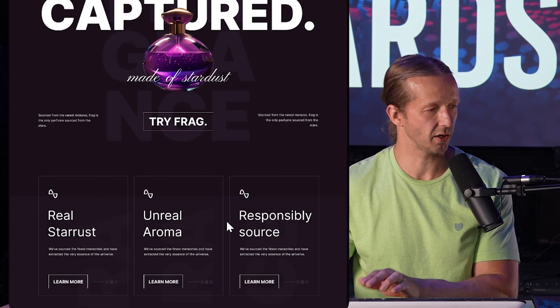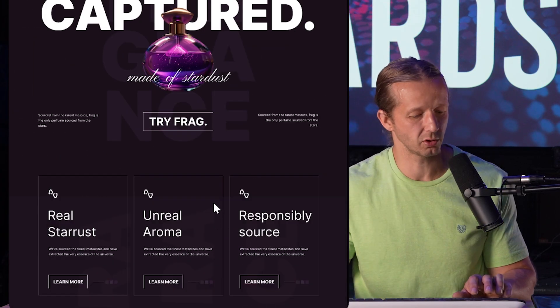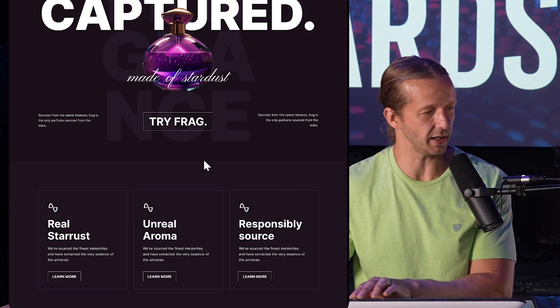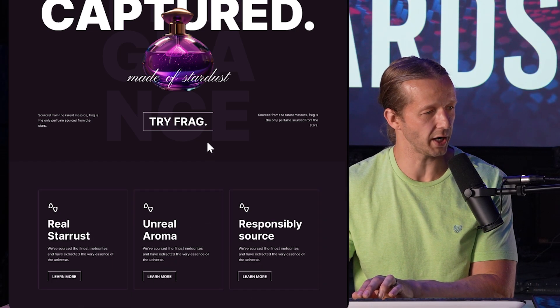Up here is another one — I actually kind of like this one for the most part. I just scaled things down slightly. You can see the before and after here.